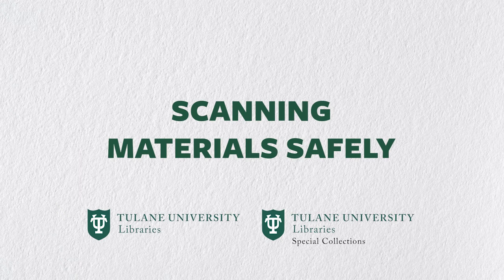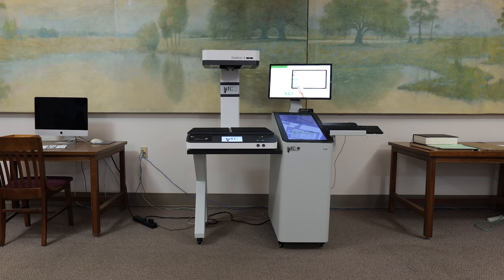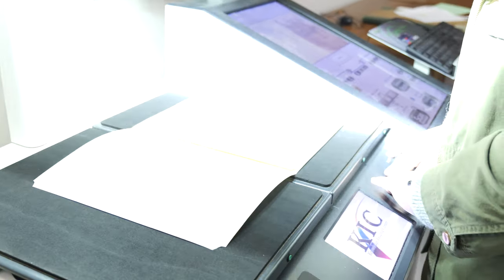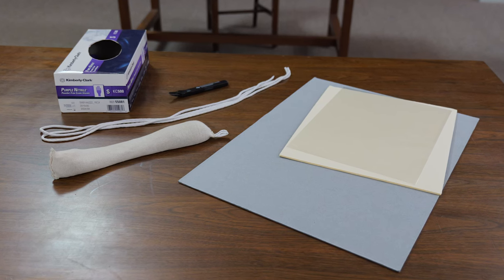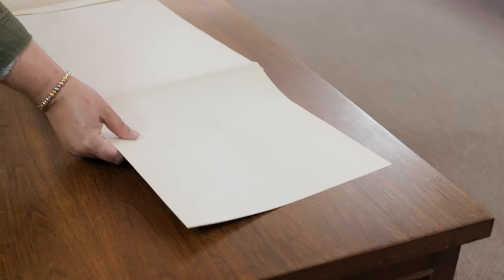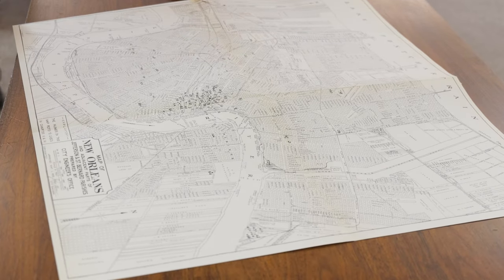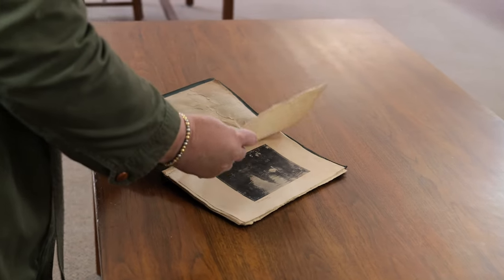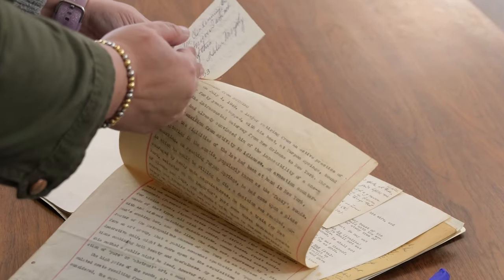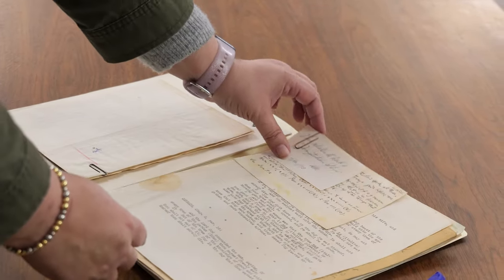Before you scan any materials, be sure the items can be handled safely. If it cannot be handled without causing further damage and, most importantly, loss of information, it should not be scanned without stabilization by our conservation staff. If it can be handled safely, but only with proper supportive equipment like rigid boards, book cradles, or other supports, be sure to have those ready before you start scanning. Always be aware of potential challenges. The materials you are scanning might have foldouts or may be oversized and not fit on the scanning bed. It might be brittle, contain inserts or other loose pieces, or perhaps it has metal fasteners that need to be opened or removed to access the interior of the item. It is important to preview the materials you want to scan so you can take care of any of these issues before getting into the job.